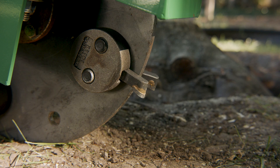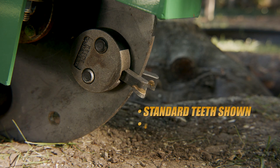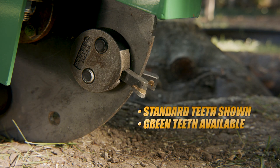When it's time to service these teeth, they're easily replaced and the pockets are reversible. Should you prefer green teeth versus standard, they're also available.